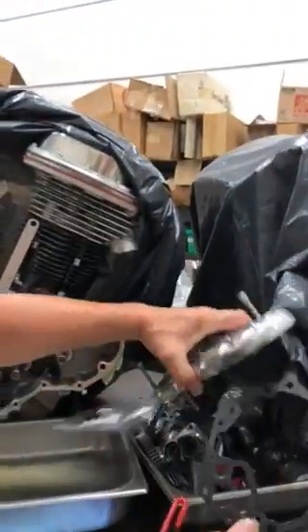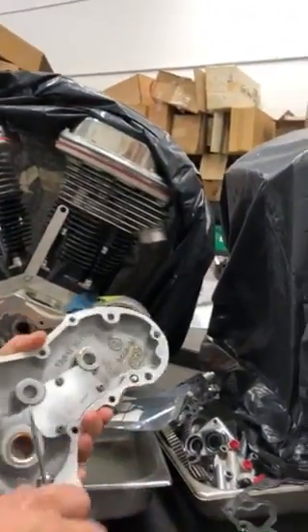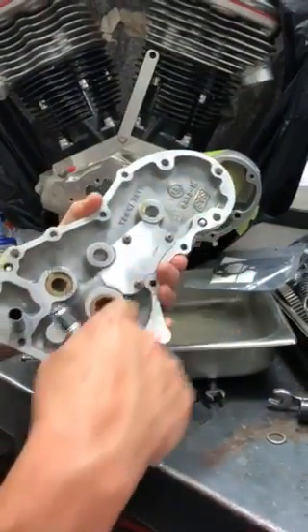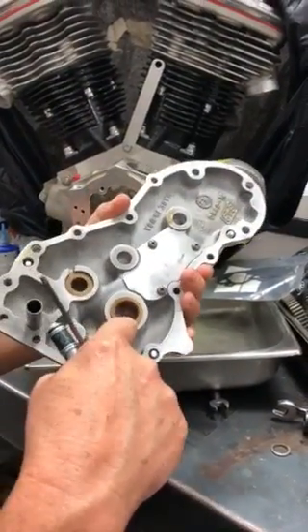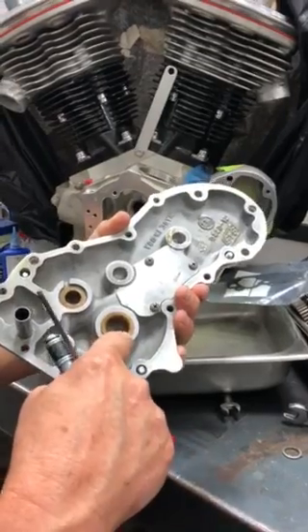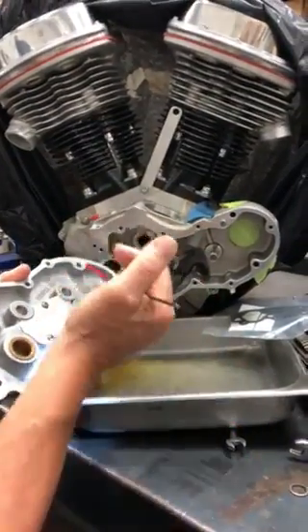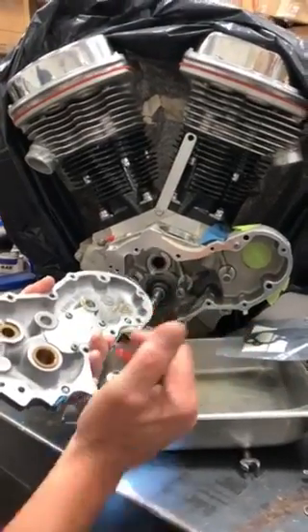And then I put the right bushing inside my cam cover, which it comes with from S&S. You put the correct bushing in it and it can be side oiler or end oiler. So you have modern oiling on an early model engine, because this is basically a '58.